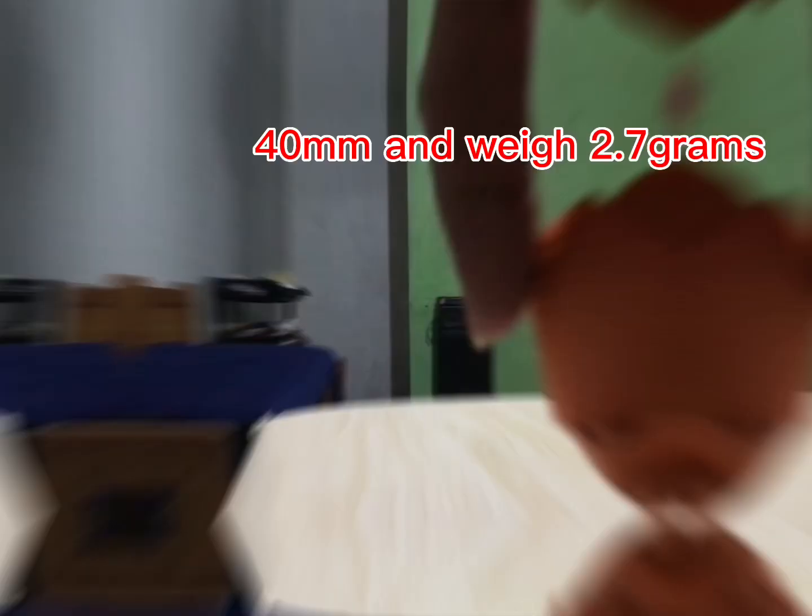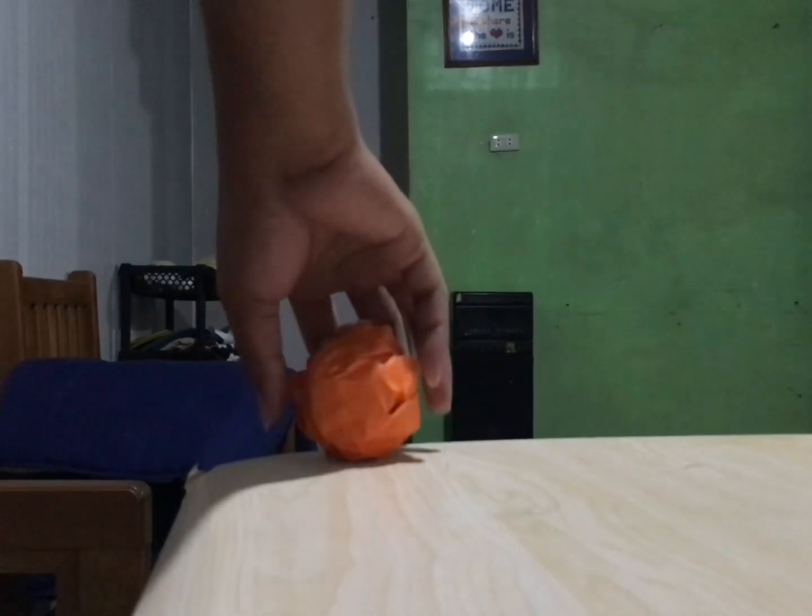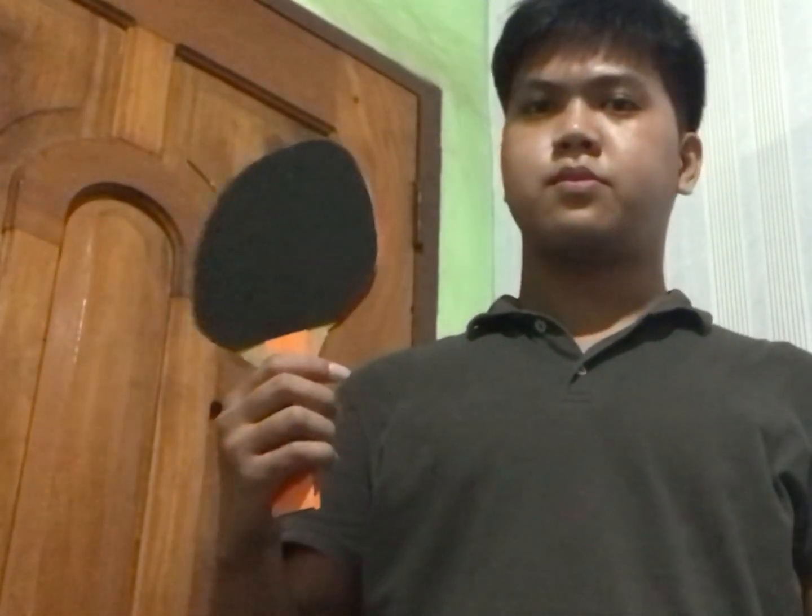Table tennis balls must have a diameter of 40 millimeters and weigh 2.7 grams. Table tennis balls are made out of a unique plastic-like material called celluloid.